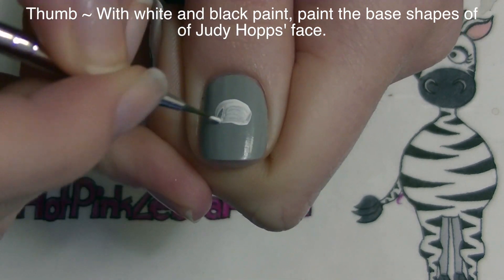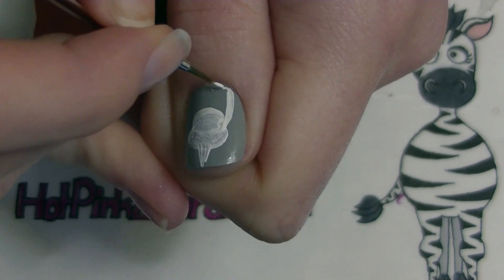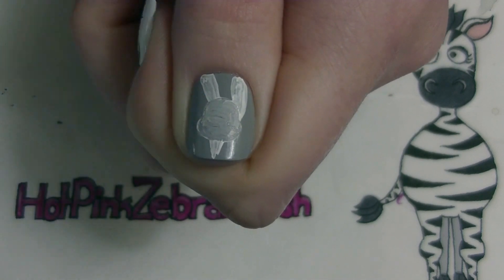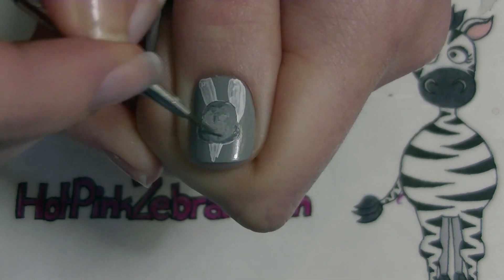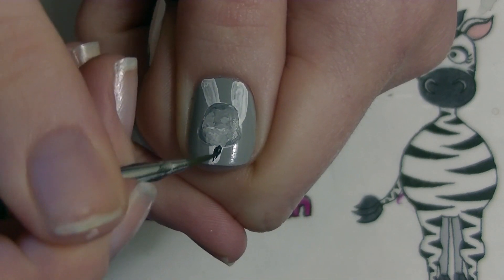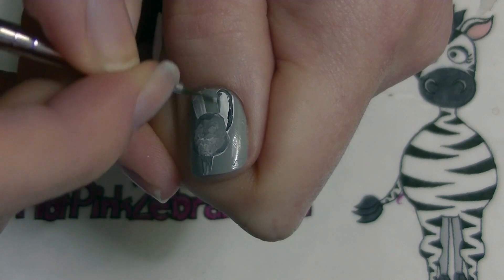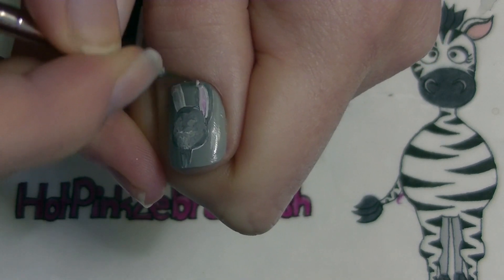On my thumb with white and black paint I'm going to be adding the basic shape of Judy Hopps' face. I'm going to start with the white and then darken it with black. Then I'll add her ears. I painted black where the darker areas of her face are and then blended it out. Like Nick, she's got a lighter section of fur right around her mouth area, so make sure you lighten it there. Shadow her neck — it's a little more difficult to see her face against the gray background but once I outline it at the very end it all pops to life. Also blend in a little bit of pink into the center of each ear and onto her nose.